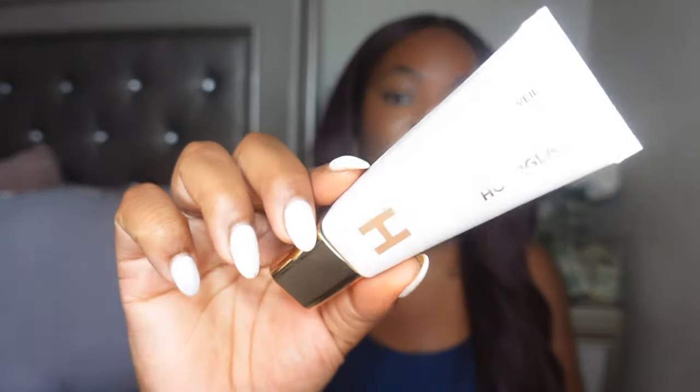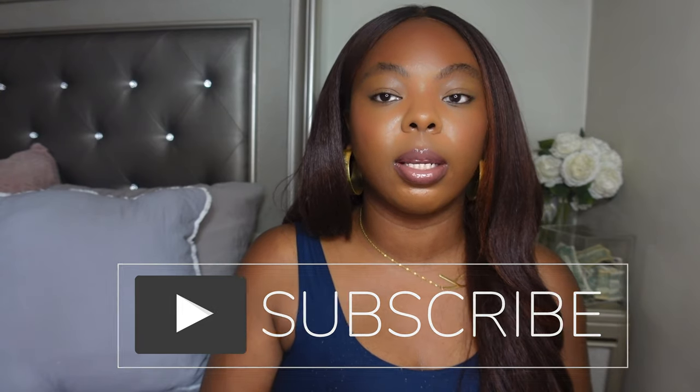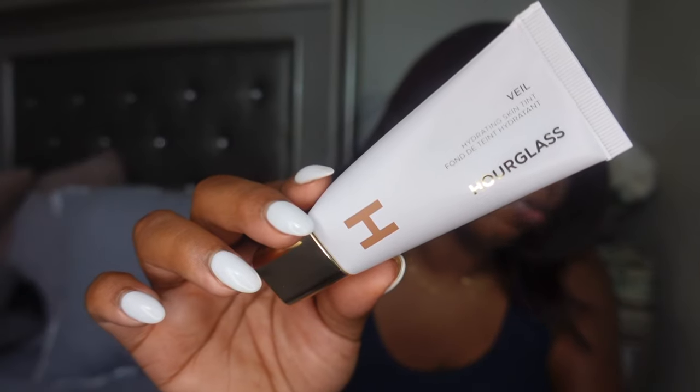Hey y'all, welcome back to my channel. Today I'm here with a new video — we'll be trying out a new skin tint from Hourglass, doing a wear test on the new Veil Hydrating Skin Tint. Before we get started, if it's your first time watching please hit the subscribe button, and if you're a returning subscriber don't forget to hit the like button. Let's jump right into today's review.